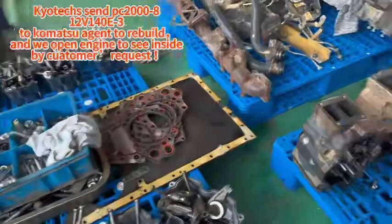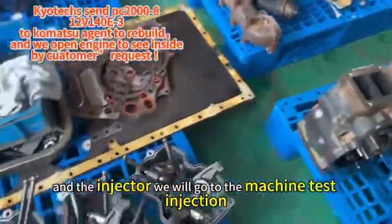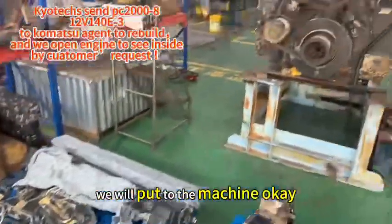This is a harness and maybe some harness is near the damage, so we will change it. At the injector, we will go to the machine to take the injection — everything okay — we will put it to the machine.